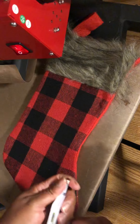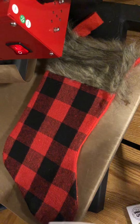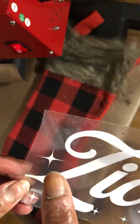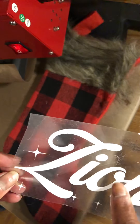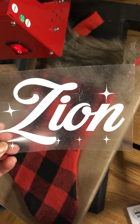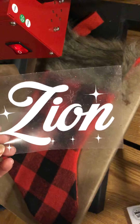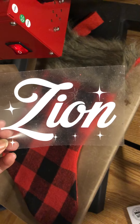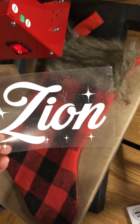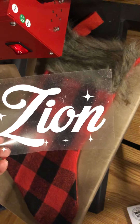This is my son's name on the design. As you can see, some of the hair from the stocking has already stuck to the vinyl carrier sheet — I probably should have lint rolled it beforehand! This font is called Merry Christmas; I got it from dafont.com. When you're downloading fonts from there, these are for personal use only, so I would not make and sell anything using a free font from that site.